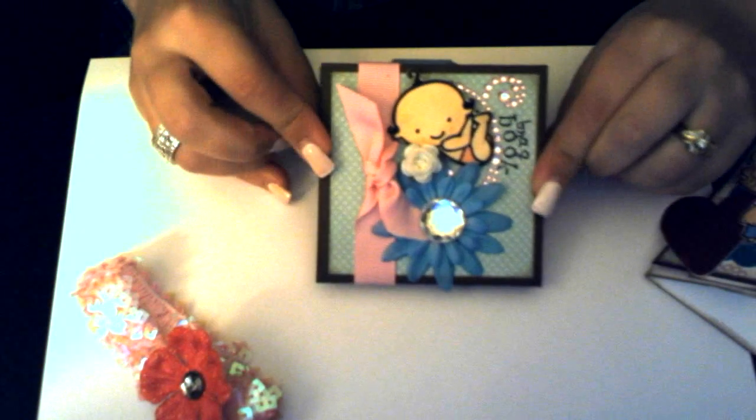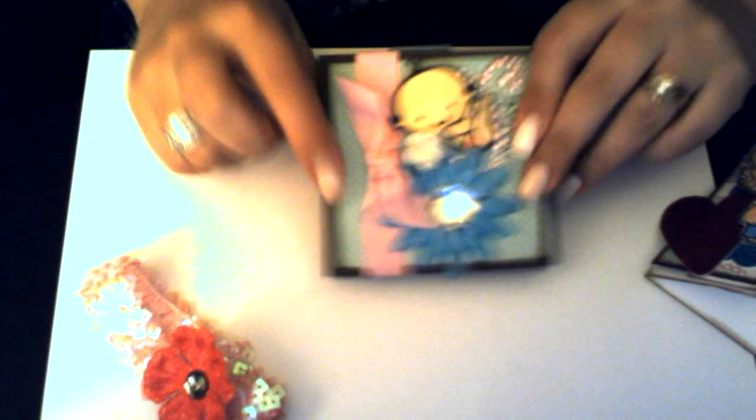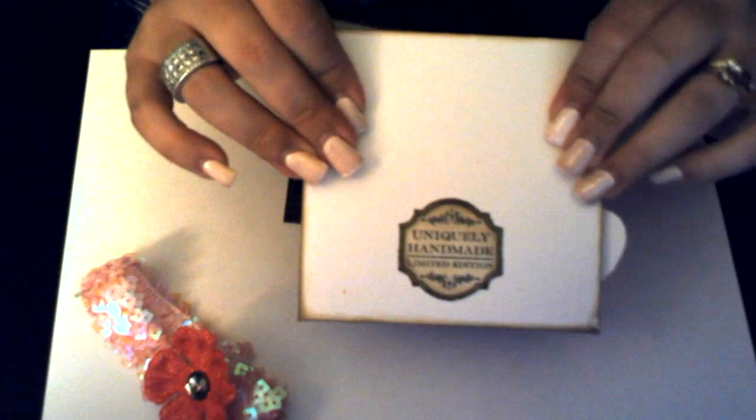So that's what it says and I'm going to sign it on the inside. To go inside the card, I made this cute little brag book. It's made with two chipboard pieces for front and back. Also on the back of everything, I stamped my little uniquely handmade limited edition, and I cut it out and distressed it. I also did the same on the back of all my cards.